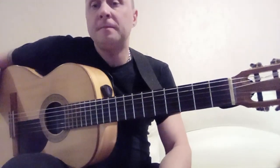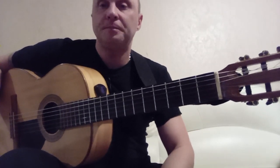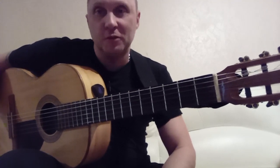Well, that's all. We've broken down the melody to the end. You can start learning it gradually. Thank you very much for watching, my dear subscribers. Practice, and you will definitely succeed.